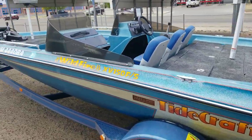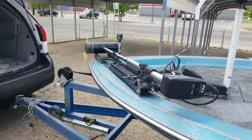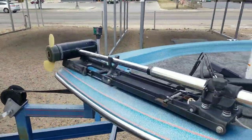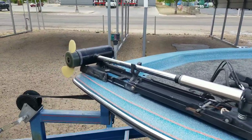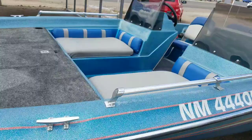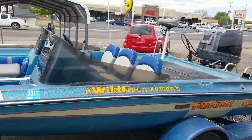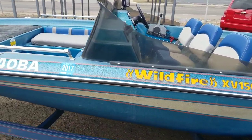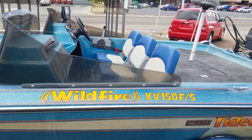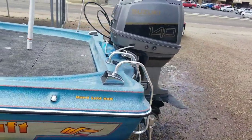The trolling motor is a Minn Kota MAG40, 12/24 volt. Occupancy on this boat is up to five people with a horsepower rating of 150 horses. I already got 140 on it, and I think it'll go just fine with that.